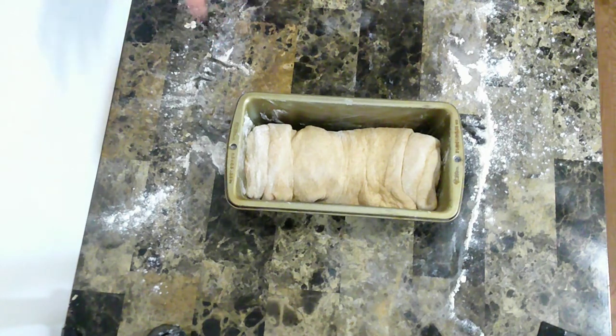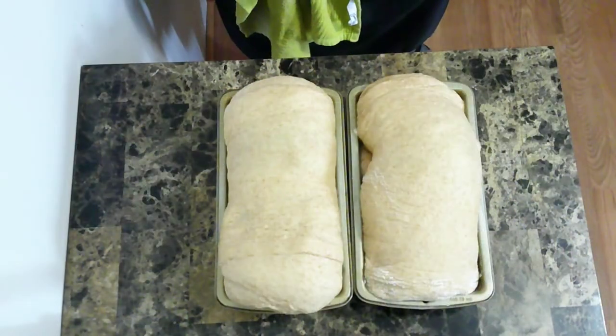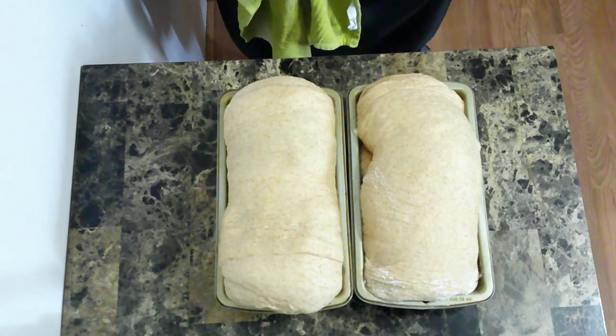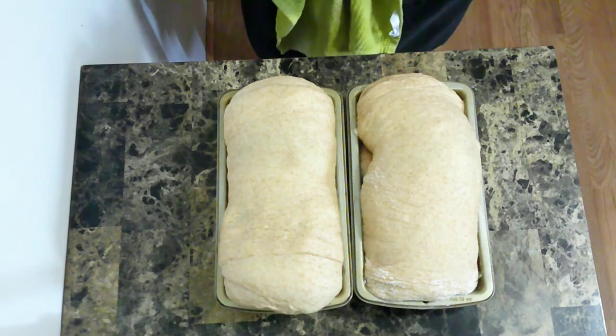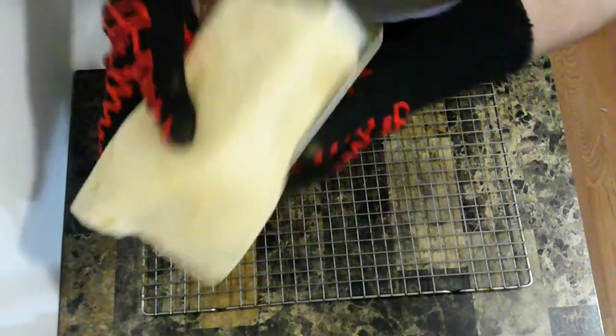Let them sit for about another two hours. Now that they've had time to increase in size, I'm going to put them in the oven for about 35 or 40 minutes until they get a nice golden brown. Now that those are done, give them time to cool for a bit.